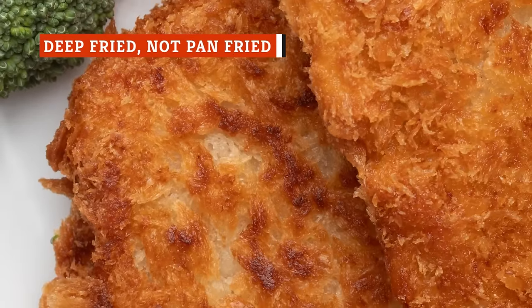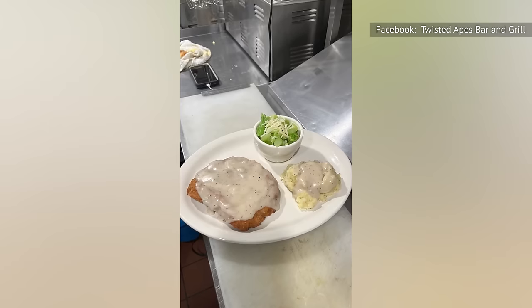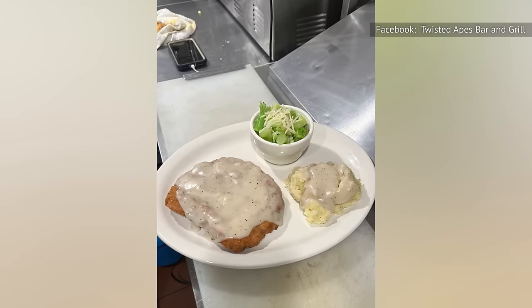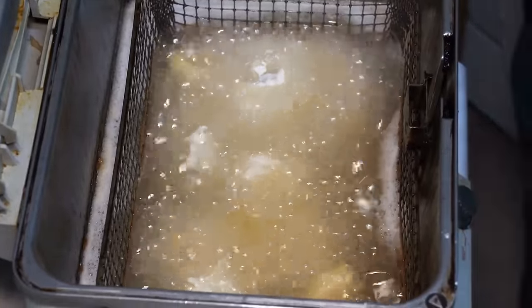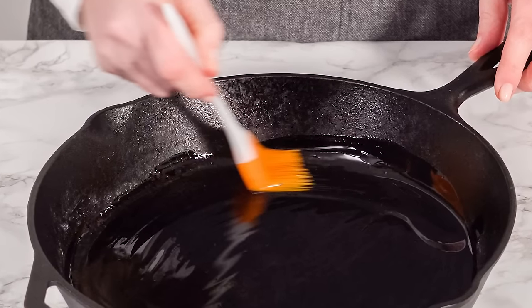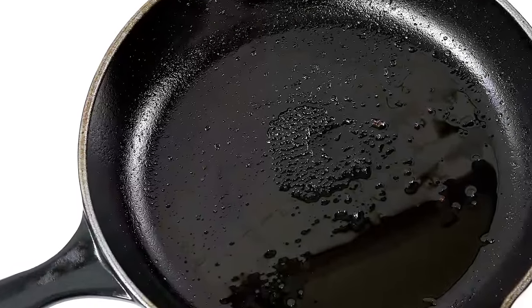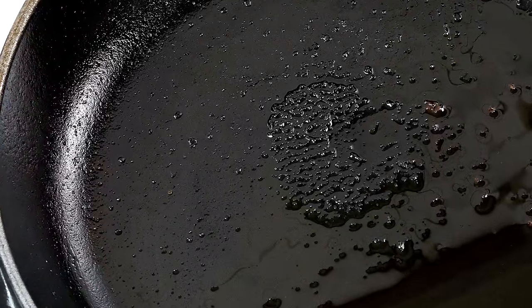Considering how thin a chicken fried steak is, you can easily cook it in a pan with a shallow amount of oil and still end up with a delicious dish. But some people find that this causes the exterior to brown unevenly. If you want a truly indulgent, crunchy exterior, you'll need to deep fry your steak, whether in an actual deep fryer or in a deep cast iron skillet filled with several inches of oil. The trick to doing this properly is placing each steak into the hot oil and frying for several minutes. You'll then want to flip the steak in the oil, preferably at a temperature of around 375 degrees Fahrenheit, and cook it on the opposite side for the same amount of time. Depending on the size of your fryer or skillet, you may want to fry each steak separately, as overcrowding may lead to accidentally steaming the steak, which could negatively impact the crispiness of the outer layer.